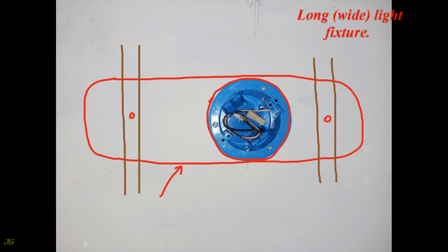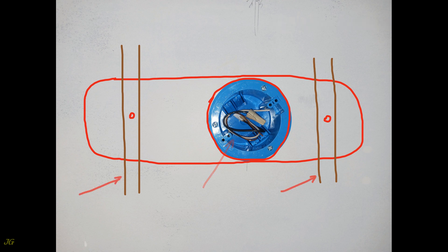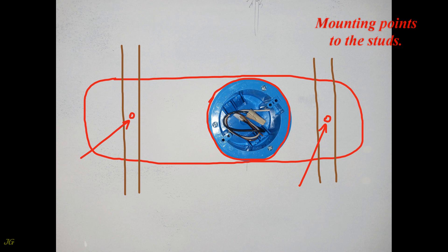For a long light fixture, consider the light fixture connection and the studs under the sheetrock, using the mounting points to the studs.